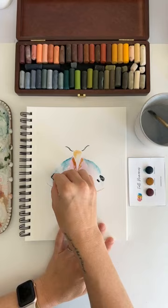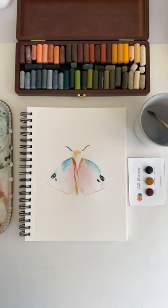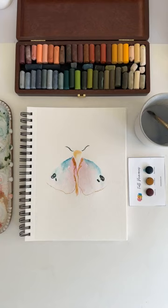Alright, what are we thinking here with this little mothy moth? These are bright colors, guys. I think this is maybe too much for me. Possibly. Alright, where's my pen? I want to add in some detailed line work. I think I'm actually going to do it in pencil today.